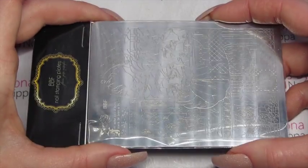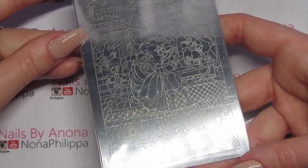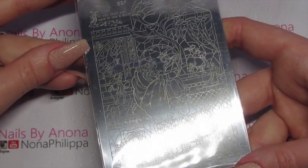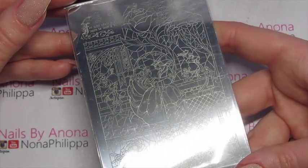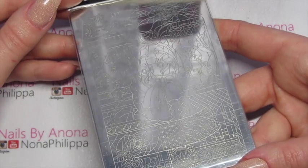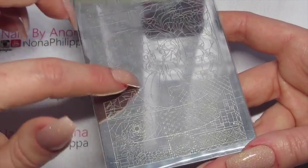I also picked up another one of the BBF Disney plates. This one is BBF 42 — it's the Beauty and the Beast stained glass window one. Just thought it was really fun. There are great things you can do with it and I love the middle image as well.